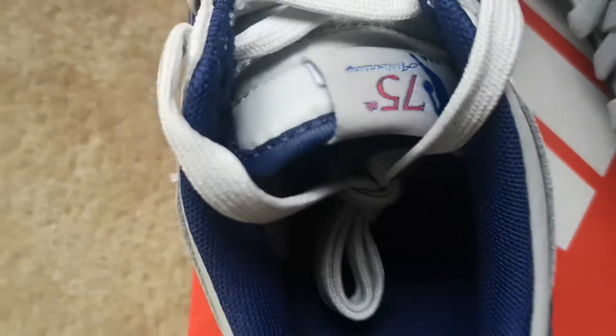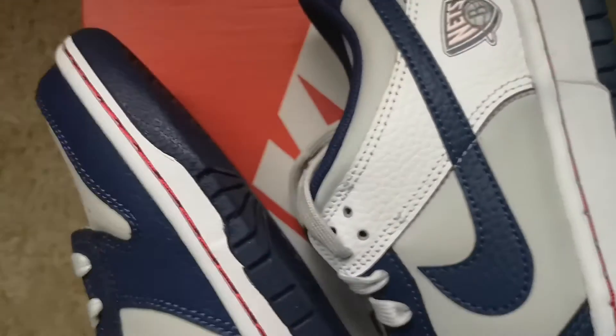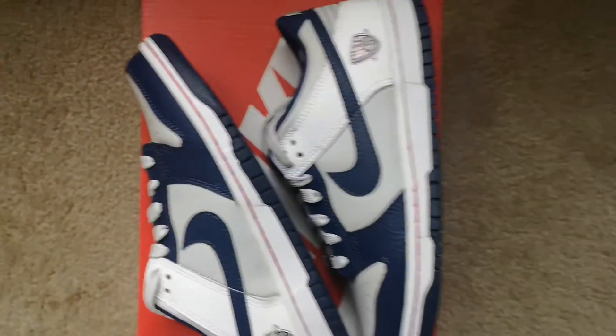Nothing on the midsole, nothing on the insole — it's just all one color, navy blue, that's it. It comes in your regular Nike orange box, nothing specific about that.